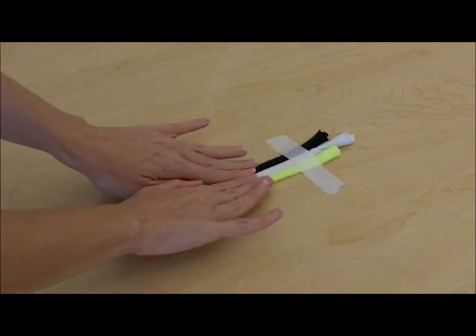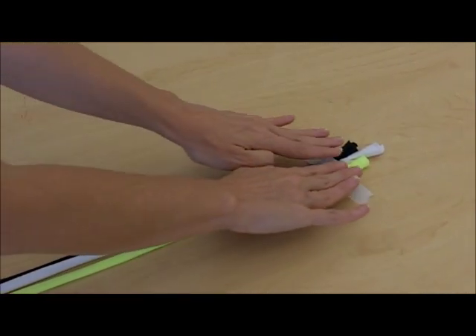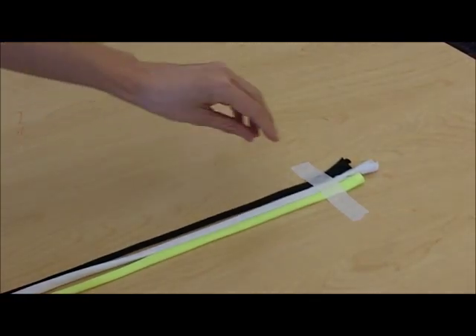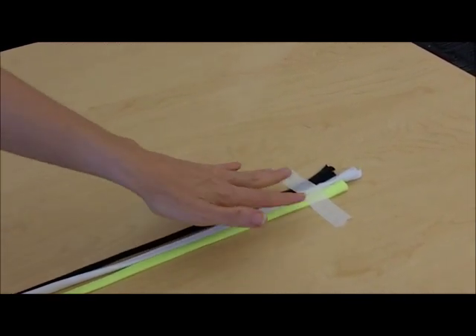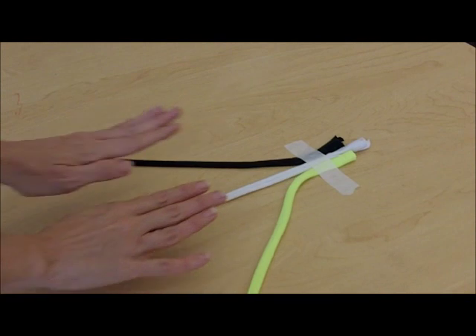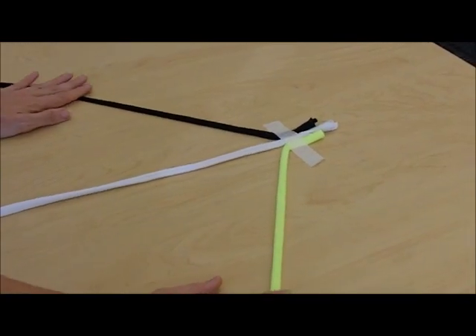First, take your three strips of t-shirt and lay them out flat on the table. Take a piece of masking tape and tape them down. If you don't have a piece of tape, you can have a friend hold this end, or you can tape them to a piece of cardboard if you don't have a table available. Next, we will spread our three strips out like this. Now we're ready to braid.